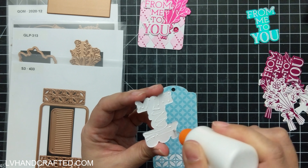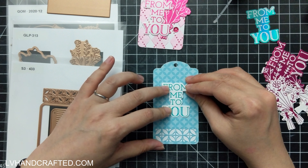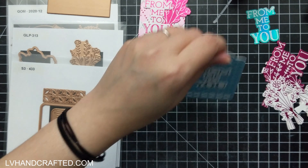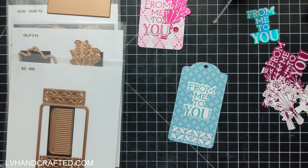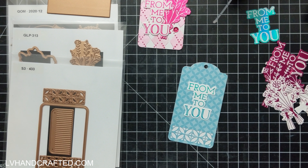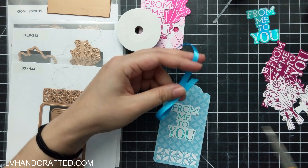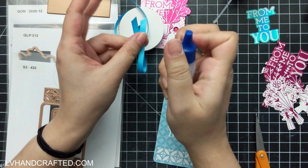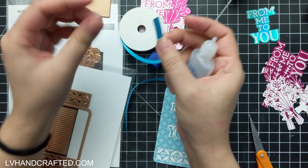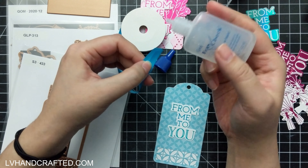It doesn't have an outside cutting edge, so you can create these beautiful little decorative touches. And there's another die that you can actually see on camera here that will cut out sort of a fringe design — that's kind of neat too. I didn't use that for this set of tags, but I think it would be really fun and it will create a lot of texture and interest in your tag designs.